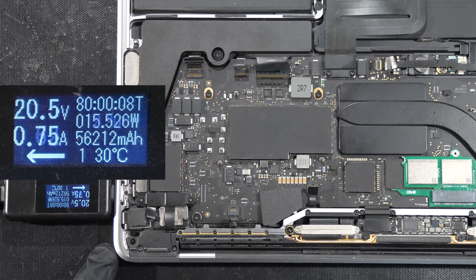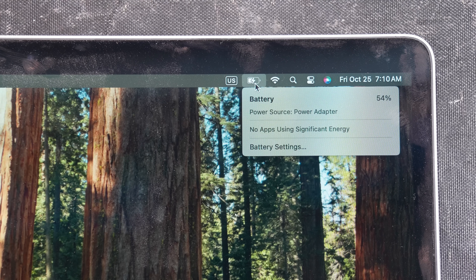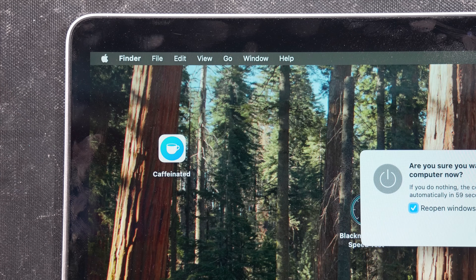Then plug in the USB-C charger along with the amp meter. It shows the voltage spikes to 20V and the current starts to rise up to 2A, which indicates the battery is charging properly and everything is functioning as it should.